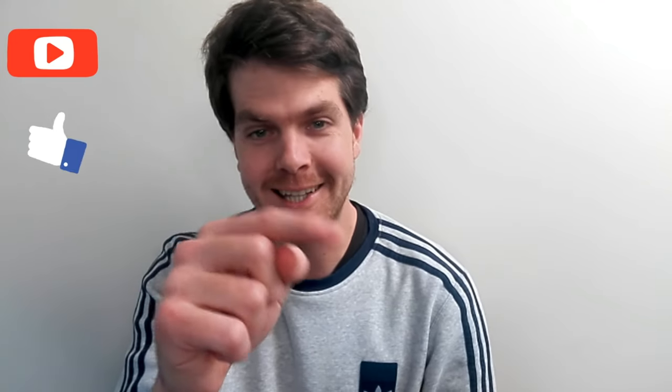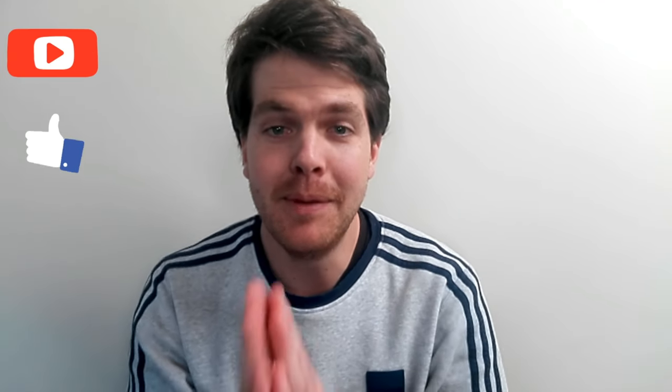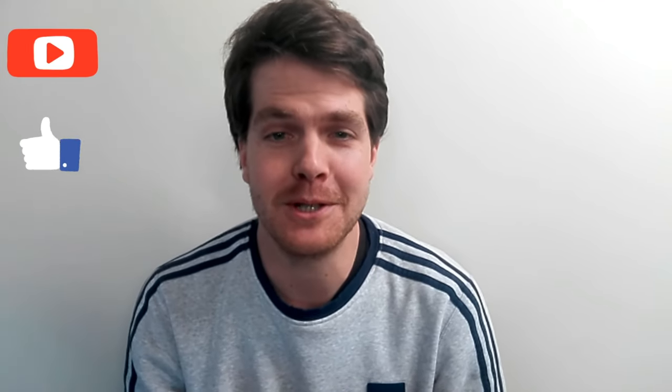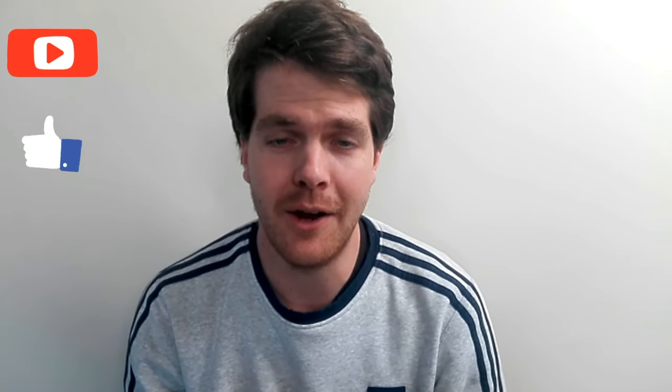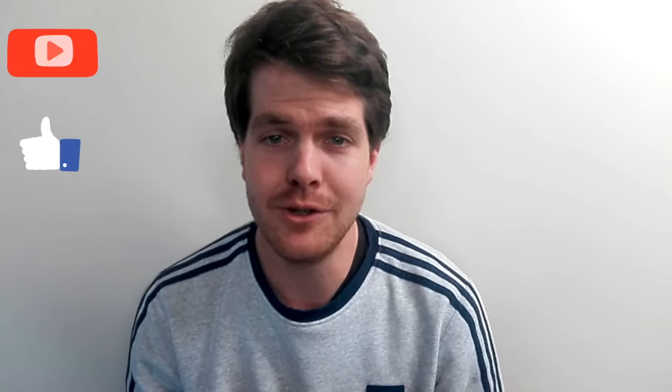If you have not subscribed yet, please click that little icon in the bottom corner. Please like this video because it shows support towards my channel. Thank you for all the support so far — I really do appreciate it. Enjoy the next video.